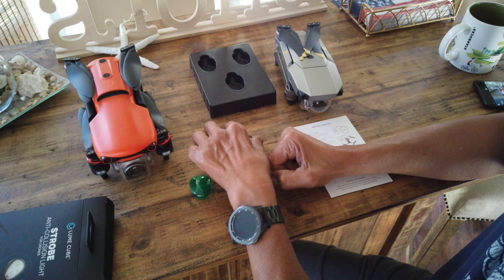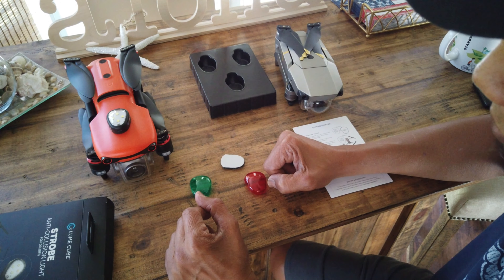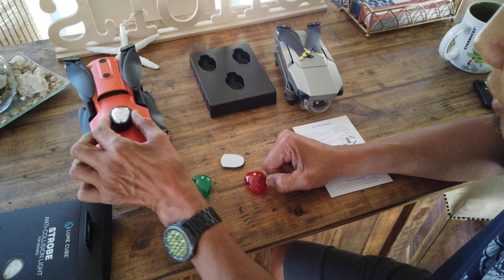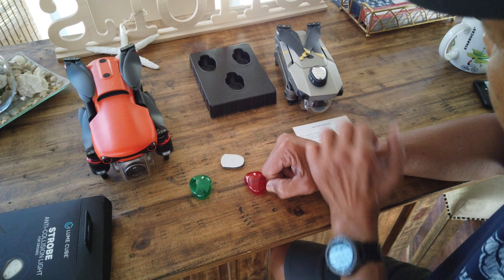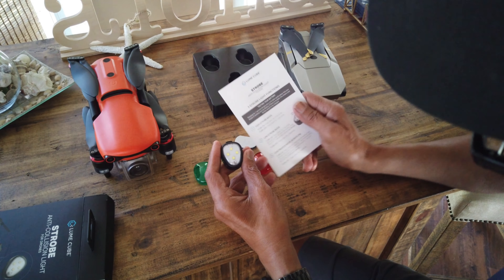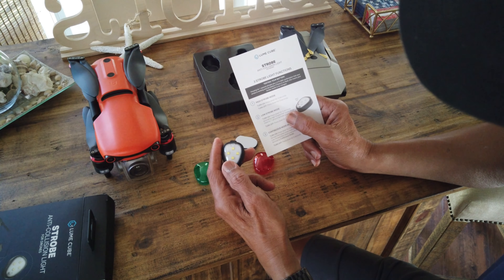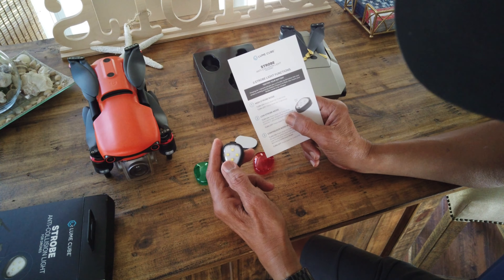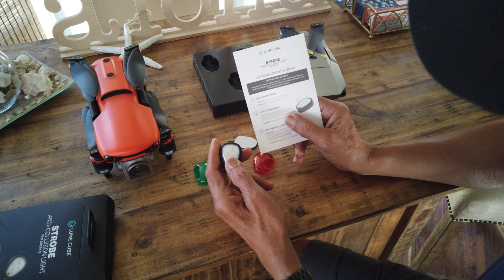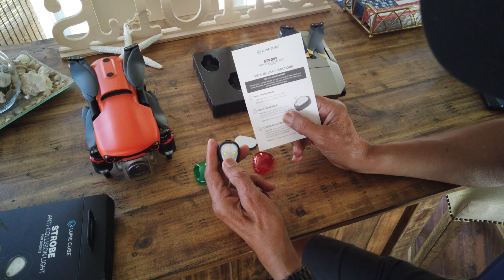So I can just take it from one drone to the other. I think I'll just place it on this surface here on the Autel, and it will look good on both drones. The instructions say to turn it on you hold the button down for three seconds to turn it on and three seconds to turn it off.